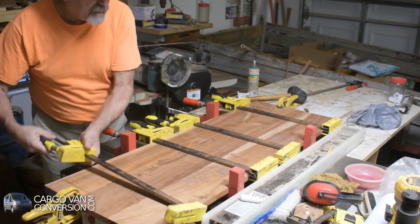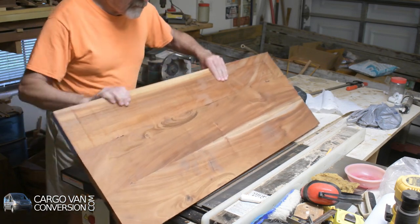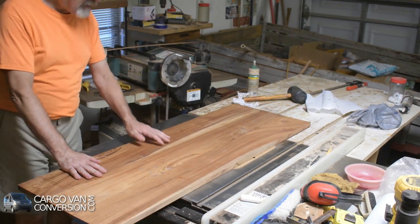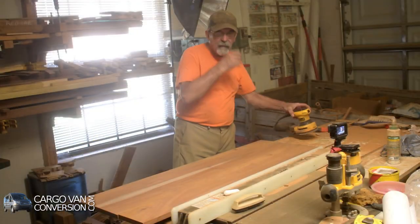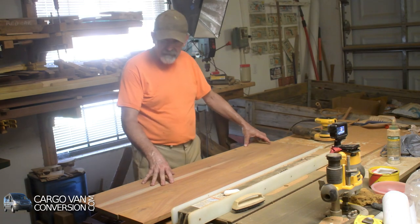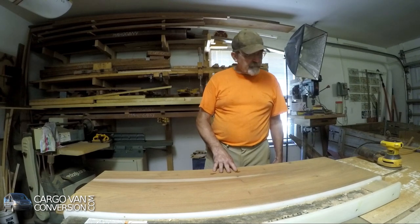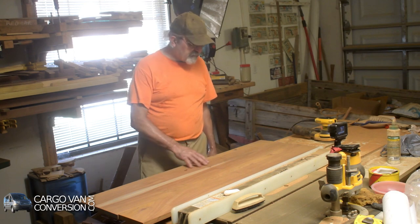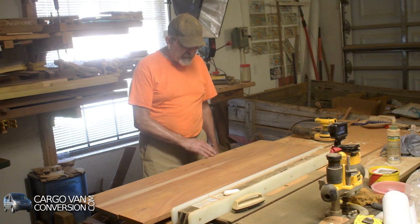That dried overnight. I've rough sanded both sides. Before going to hybrid sandpaper, I'll take it to the van and see how that exactly works out. Then I'll finish the top with first 120, then 220, and then probably about 1000 or 1200 grit or so to make it really smooth.